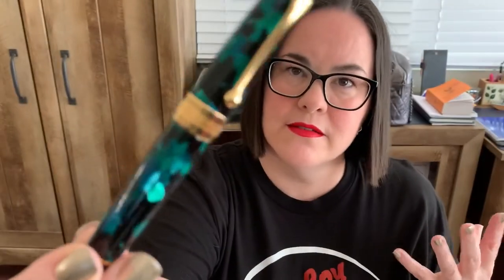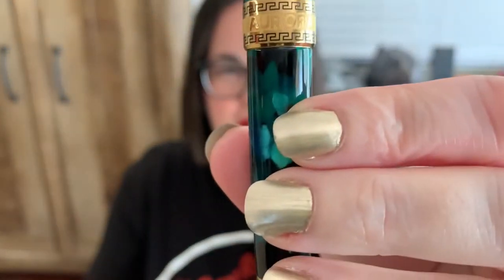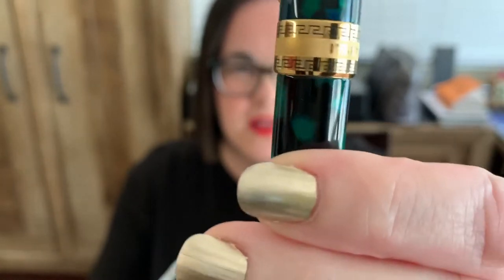A nice analogous color to go with the green — my goodness, so beautiful. It's got a nice clip on it and of course it says Aurora on the band on the cap — made in Italy. I've got a thing for Italian pens lately; there's a lot of character and detail to them that I really appreciate. This one is especially gorgeous, and it's a piston filler which I appreciate.